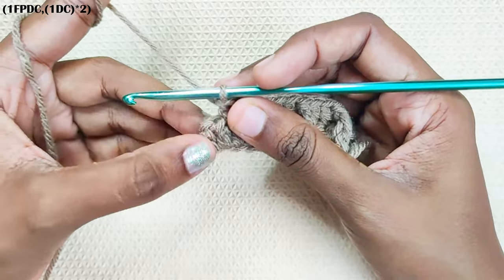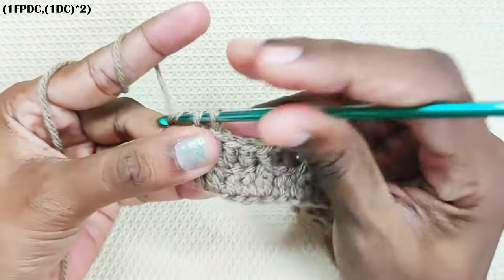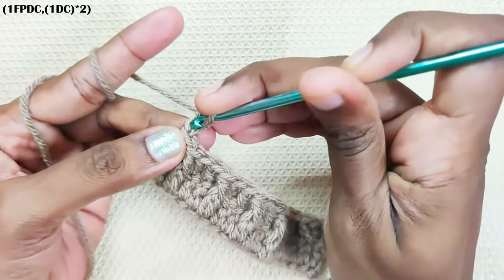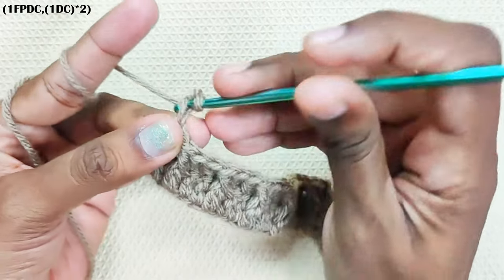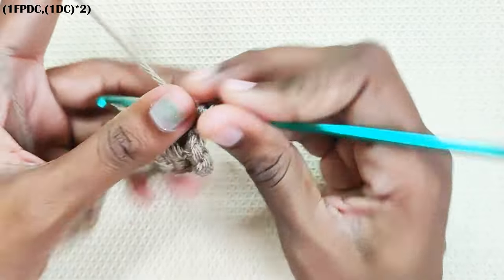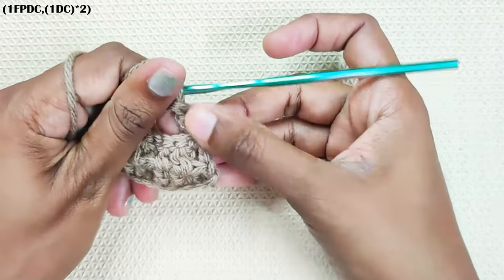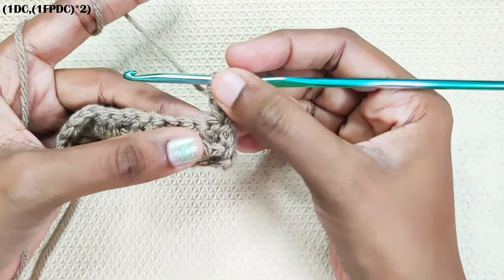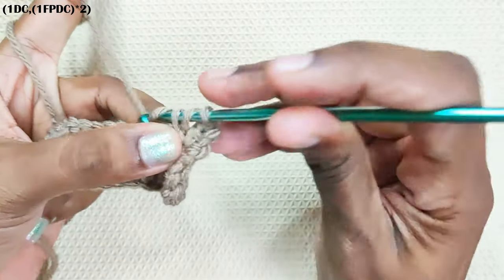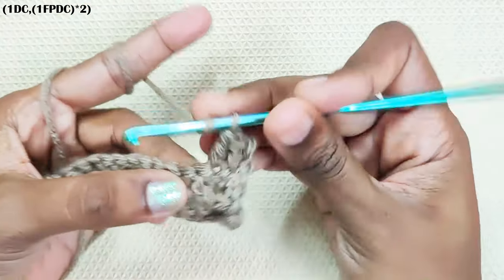You will have one stitch left; make one double crochet in that stitch. Now make the turning chain, chain 2. That's one double crochet made. Next round, you have already made one double crochet — one double crochet in the next stitch. That's two double crochets, and in the next stitch make one front post double crochet.